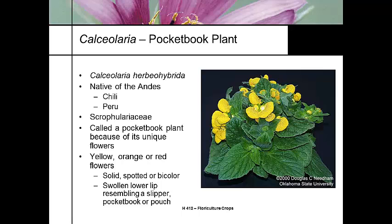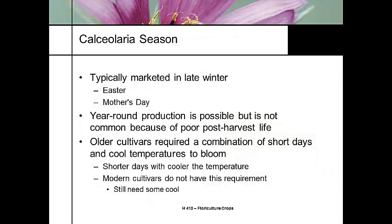They come in yellows, orange, reds, spotted by color. It's a fun plant to grow. We typically grow it in the late winter because it grows in a cooler greenhouse. It's targeted for Mother's Day or Easter. It can be grown year round, but it's a challenge to maintain those greenhouse temperatures, and it has a pretty poor post-harvest life in the heat of summer.